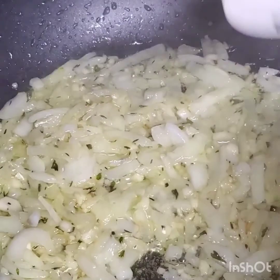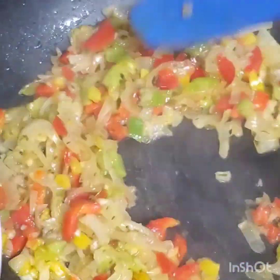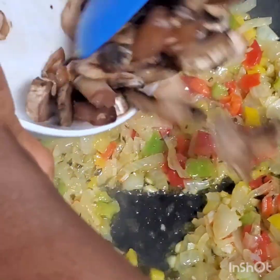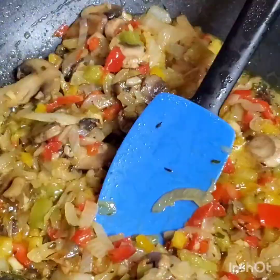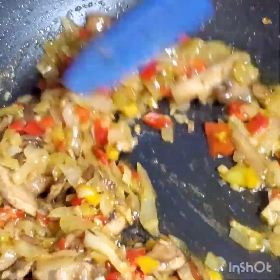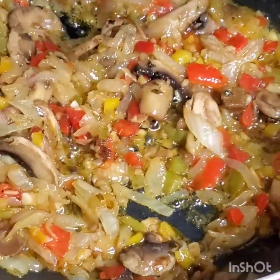The onion is done just the way I want it, so I'm going to be adding the bell peppers. Once that's done just the way I want it, I'm going to be adding the mushroom. This part is totally done.